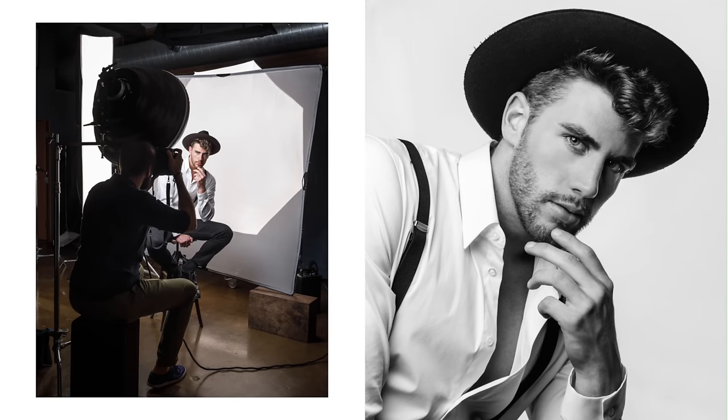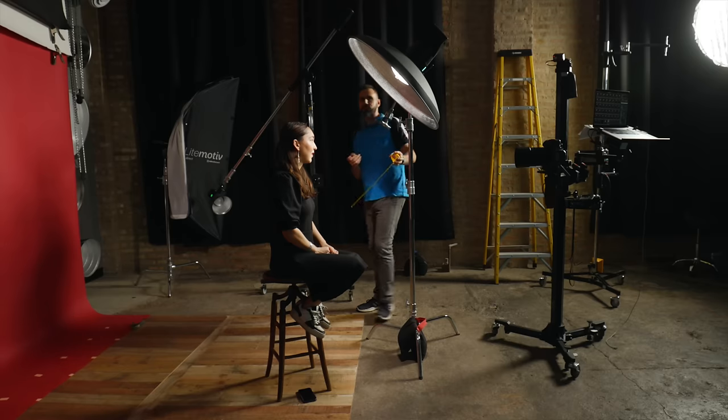As portrait photographers, almost all of us want to create gorgeous close-ups, and the go-to gear for this type of work has long been a beauty dish. Despite using them for many years, I've never felt entirely confident that I was doing it right. After years of just winging it, I wanted to thoroughly test them out in order to better understand how they work and how to use them.